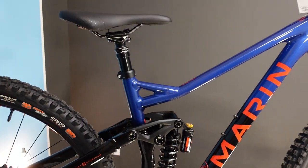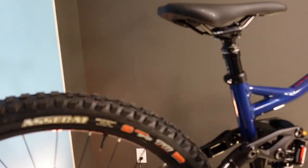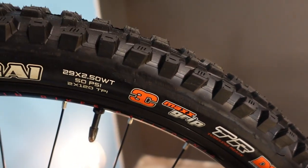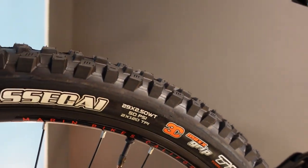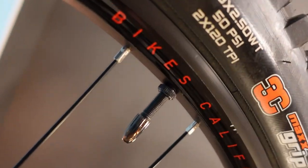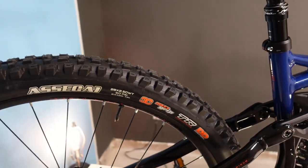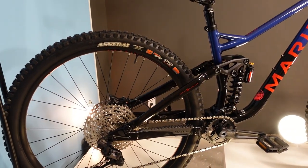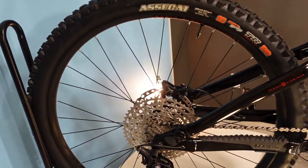The tires are set up tubeless-ready. They come from the factory with inner tubes, but the rims are taped and the tires are ready. If you bought this bike and wanted to set it up tubeless — which is advisable — you just need to buy some valves and sealant and you're good to go.